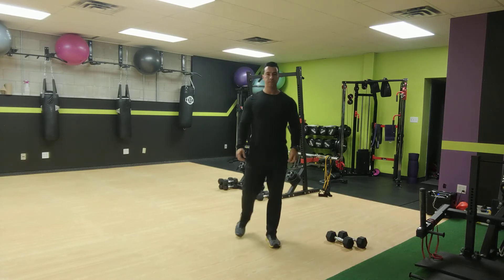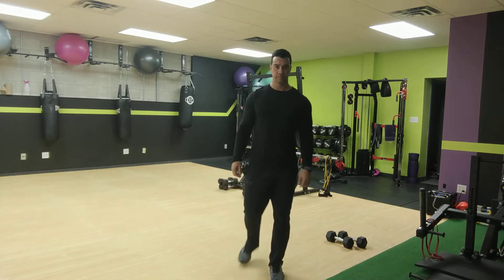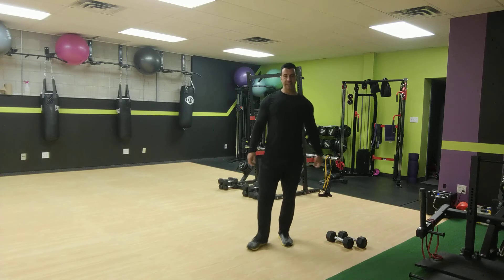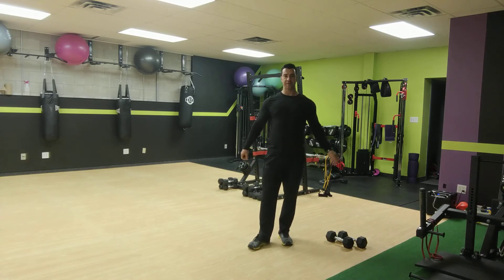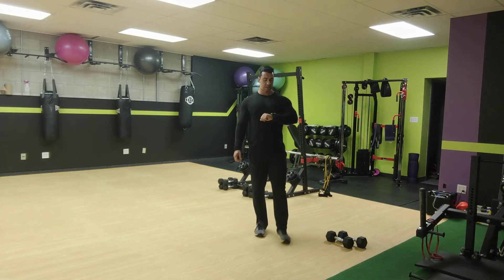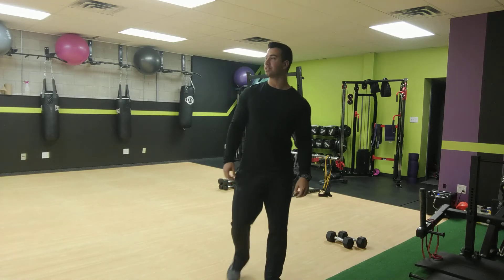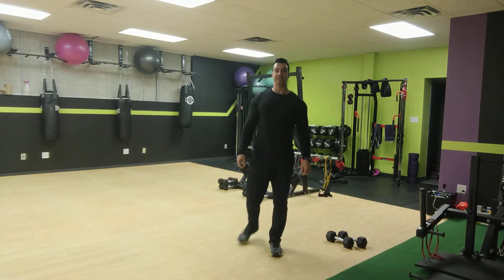Last 10 seconds — keep it going, finish it off. Two, one. All right, now back down on the ground. Single leg hip thrusts — we'll go 25 seconds on each leg.